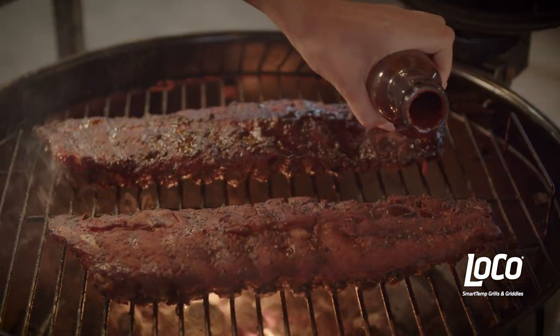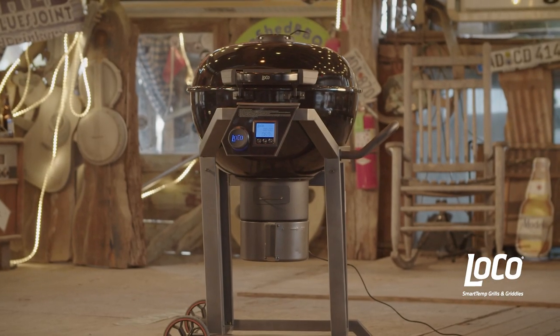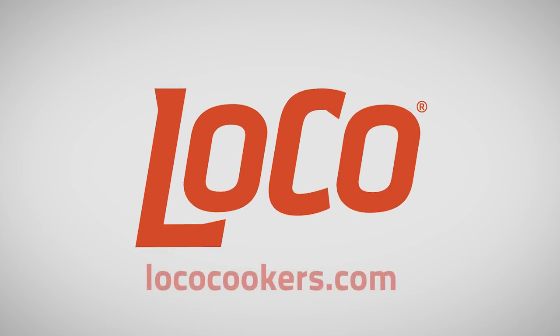This grilling season, get grilling with the new SmartTemp Grill from LOCO. To learn more about the LOCO SmartTemp Grill, please visit lococookers.com.